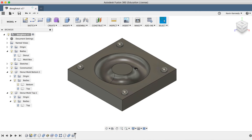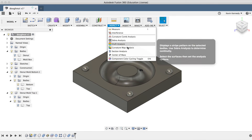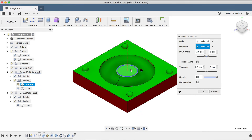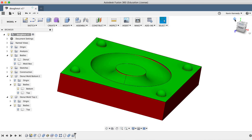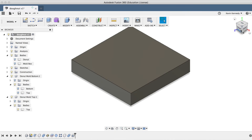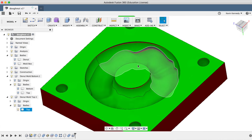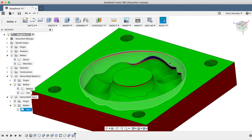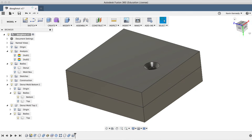The last thing we need to do is check the draft analysis to see how well the object will come out of the mold. I'll select Draft Analysis from the Inspect dropdown menu, select the body and then the top surface as the direction, and click OK. You'll see that we may have issues with the edges coming out of the mold where it's red, but this really depends on the material you're working with. We can re-show the top mold, right-click and select Repeat Draft Analysis, select the body and top surface as the direction, and click OK. You'll notice that we may end up with some undercut issues in the frosting area of the donut.